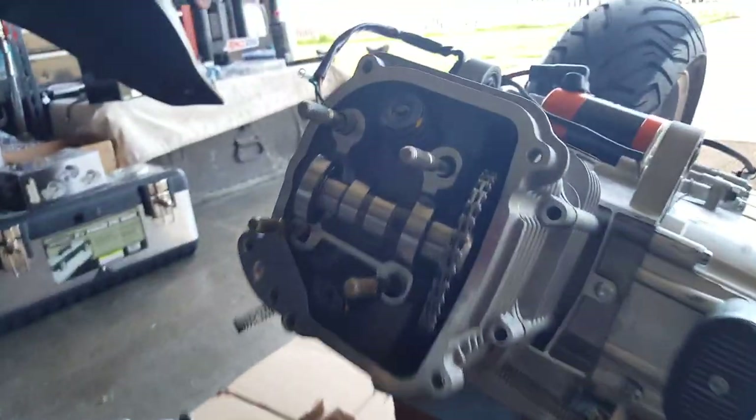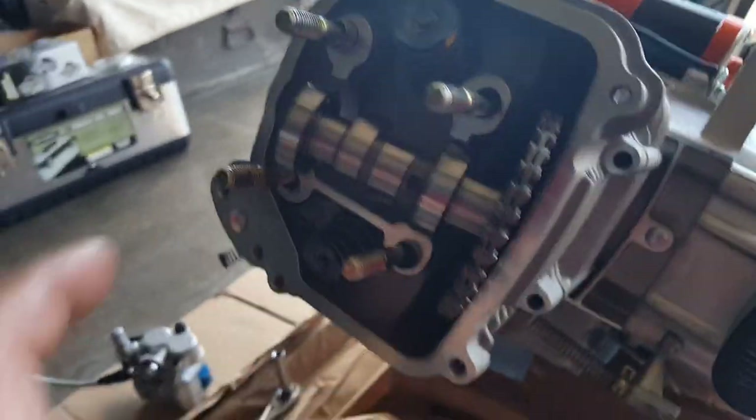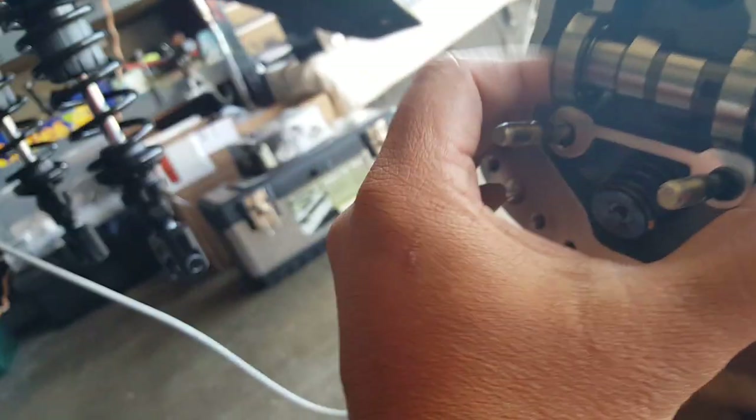Get some new dowel pins here so we can actually slap it on. I didn't want to use the old ones because they weren't able to flush in. But with this one, it seemed like a little bit more of a tighter issue with the Cam T300. I'm not sure — it's just maybe the camshaft itself.